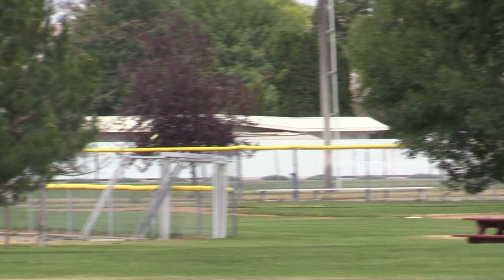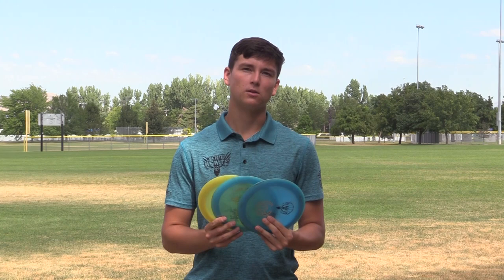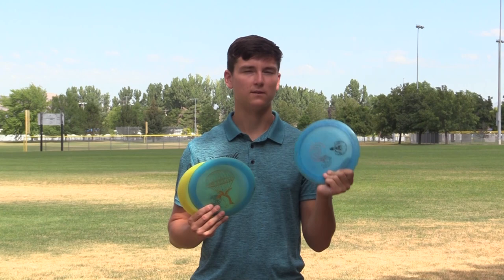If you haven't yet, go subscribe to the YouTube channel and like this video — it helps us out a lot. Go check out the Concrete Emperor on InfiniteDiscs.com. I'm sure you'll love this disc. If you've got a slower arm, this is the distance driver for you, so go check them out.